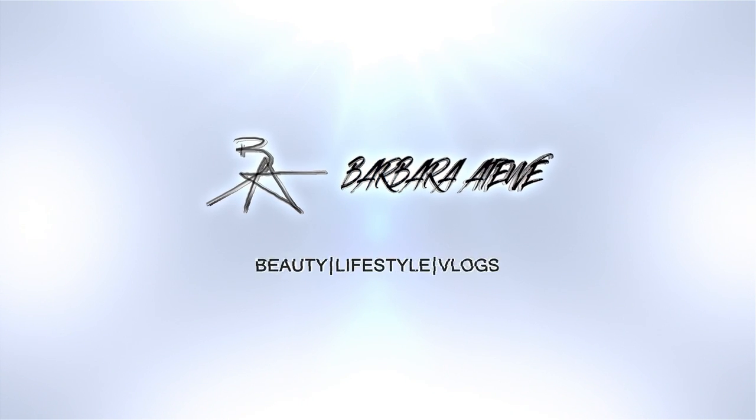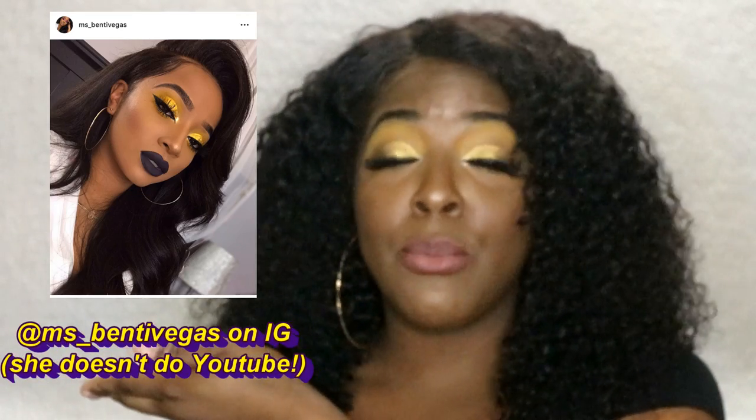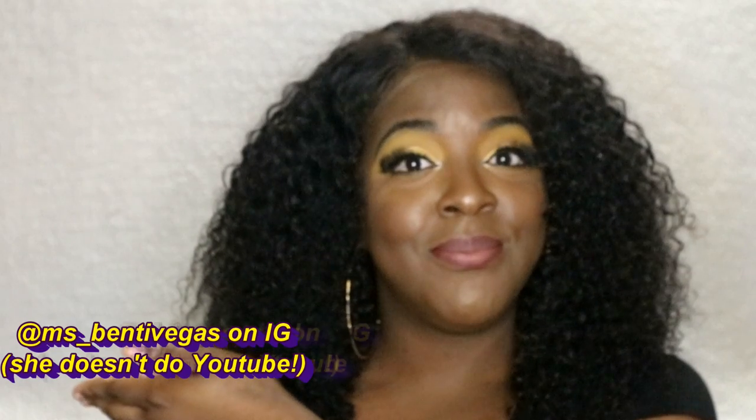Thank you Fenty Beauty, I appreciate your work. What's up y'all, my name is Byra Aditya, welcome back to my channel. For today's video I decided to recreate one of my favorite Instagram makeup enthusiasts' looks — I'll put her name right here because I really don't want to mess it up. I really love her and all the looks she creates, but this particular one is my favorite. If you like what you see, please continue watching, like, comment, share, and subscribe!